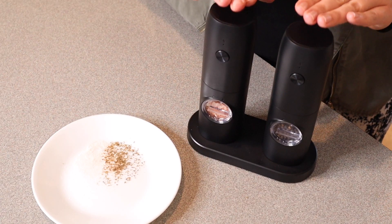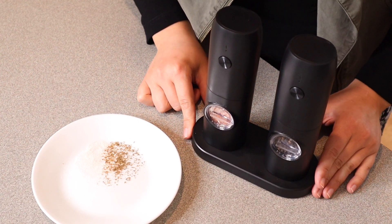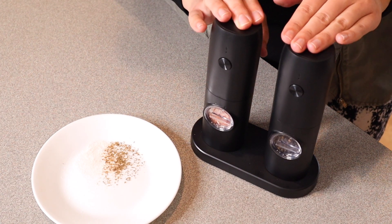Overall I love that this electric salt and pepper grinder is something you can keep on your countertop. I don't feel like it's an eyesore. You can keep it fully charged up and they're going to be ready to go whenever you need to use them.